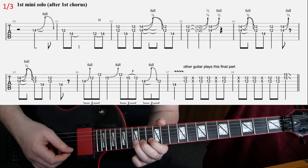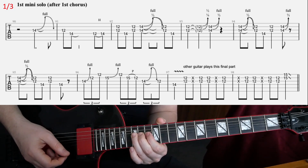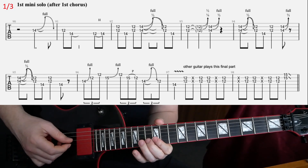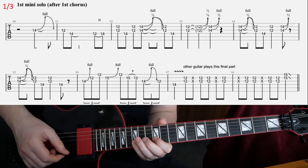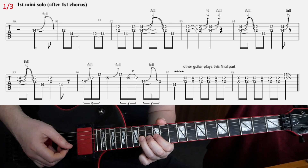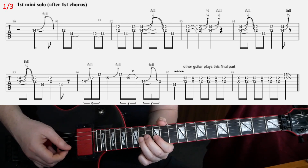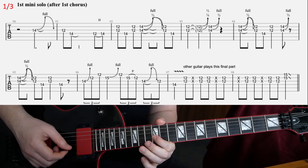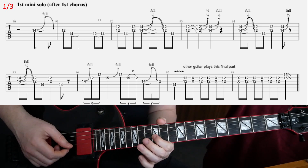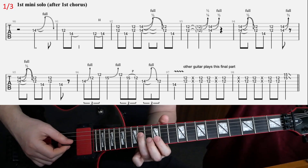After that we have a 15th fret bend — full step bend on 15th on B. Then 12 on E, pull-off 15th to 12 on B, and then bend full step on 14 on G, and then release and pull off to 12th. Then release, pull off, and then 14 on D.